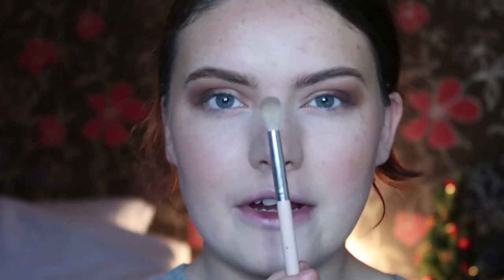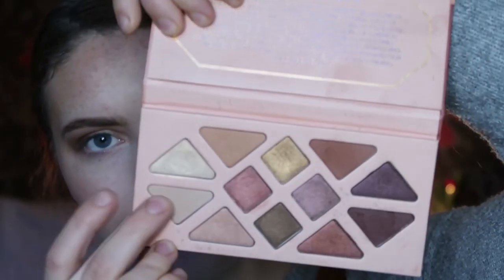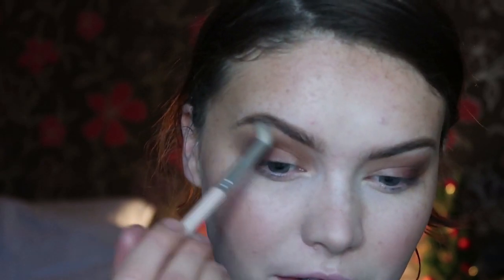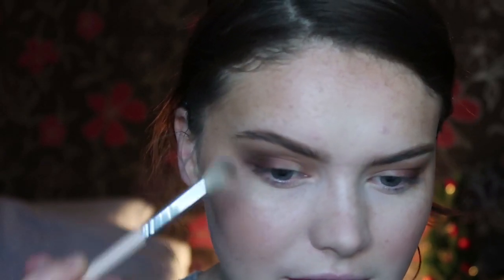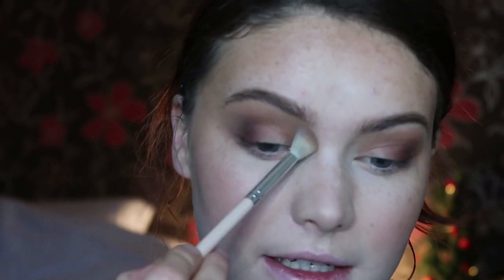Then I'm going to take a really, really fluffy brush — it's the E40 from Zip Pure — going with this shade here, which is called New Moon. This is the lightest matte of all the shades. I can use this just to go over everything and make sure it is nice and blended.